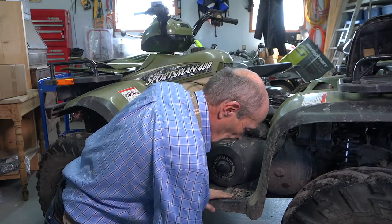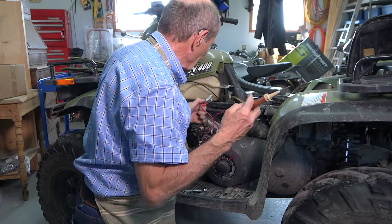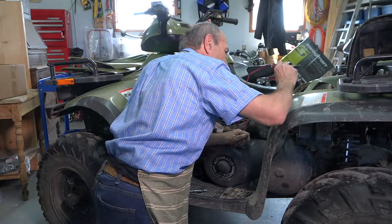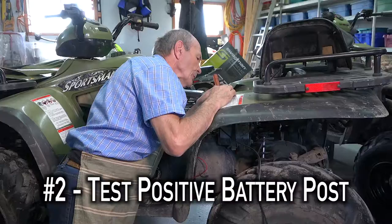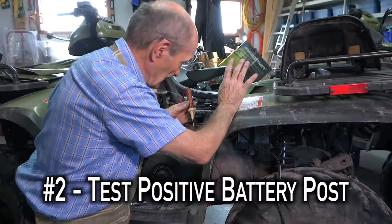So what's the problem? First thing you need to do, as I mentioned, is check the battery — make sure it's working. So you've got your test light. Hook it onto something that's grounded and put the test light on the positive terminal of the battery. That's good — so the battery is in good shape, that's not the problem.